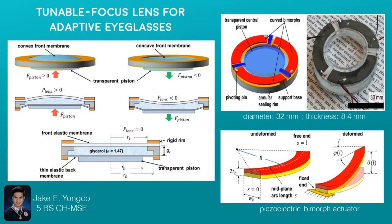The lens has a diameter of 32 millimeters and a thickness of 8.4 millimeters. The lens is composed of a sealed chamber made of two membranes. The bottom membrane is thinner, and the chamber is filled with glycerol, which is a high-index optical fluid. The bottom membrane is attached to a piston.